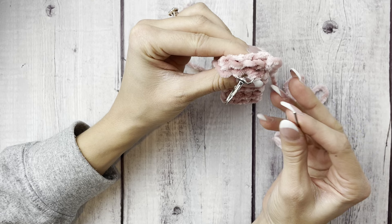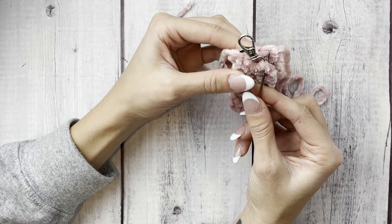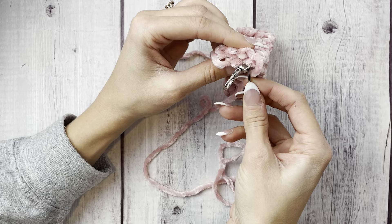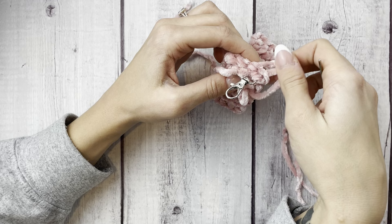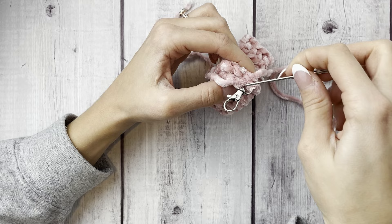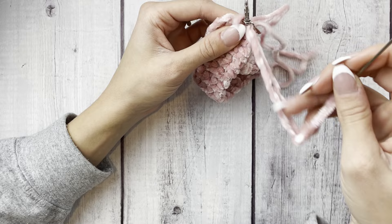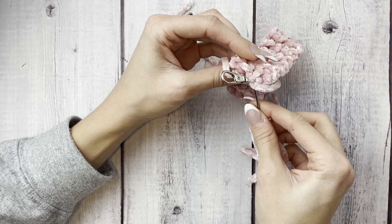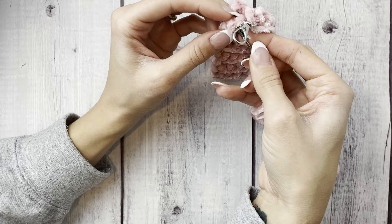Now use the tapestry needle to attach the edges together. Fold the project in half and go in towards the stitches through that last stitch. Do that a few times, and then travel back through the swivel clasp area — take your tapestry needle and come back through the swivel clasp without going through the project itself — just the clasp — to get to the other side and go back through both layers to combine the two edges.